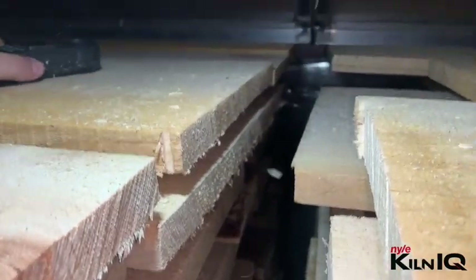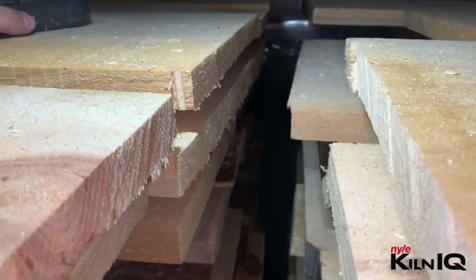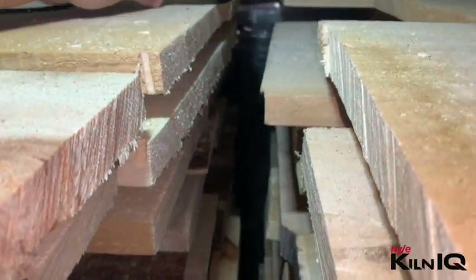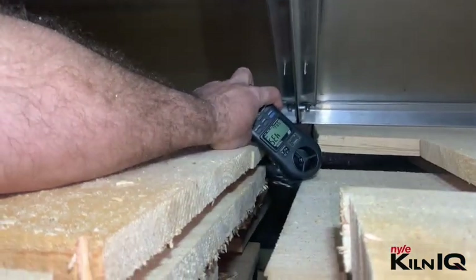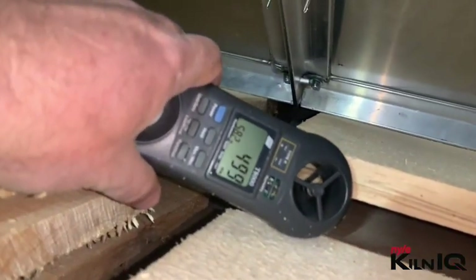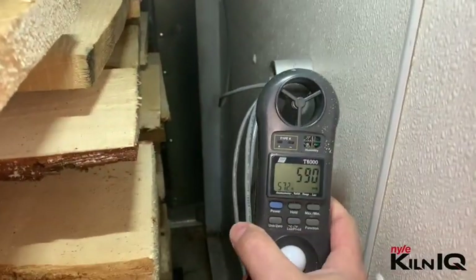We've got a small gap between the front and the rear stack. If you have a bunch of stacks inside a kiln with gaps and pressure on one side, you can get an updraft of air coming upward through those gaps. We're getting over 400 feet per minute down there through these gaps, almost 500. We've got to baffle this gap so there's no opening here.